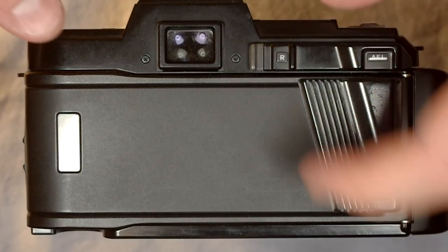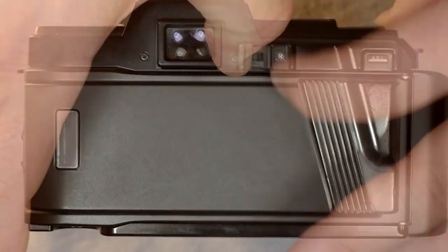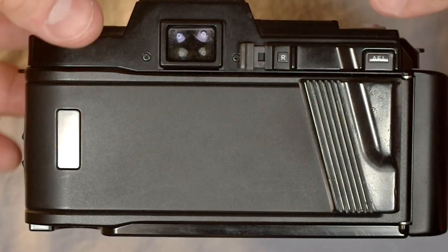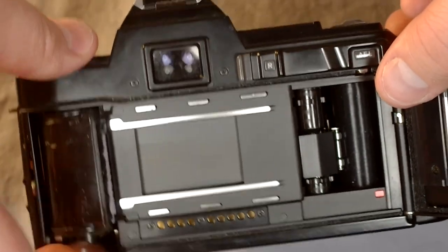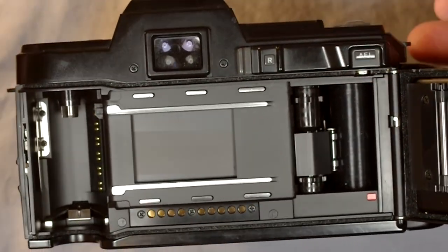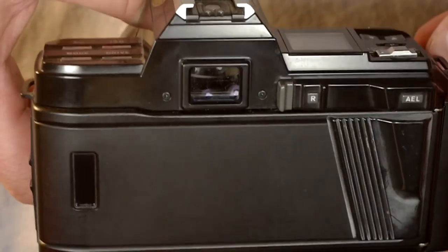Let's rewind the film. To rewind, you push down the rewind lock release — that's it, it's rewound. Open the back and now this film is ready to go off and be developed. You can either load your next roll or call it a day.